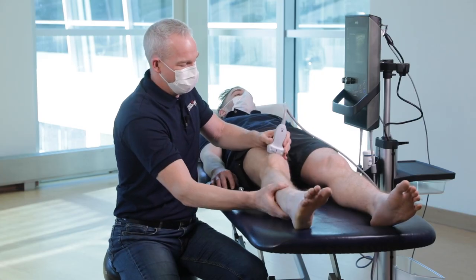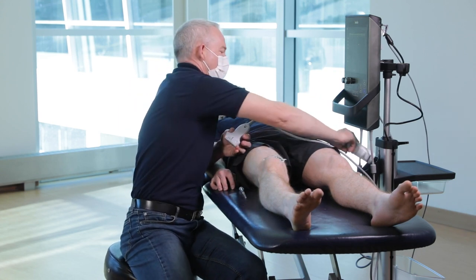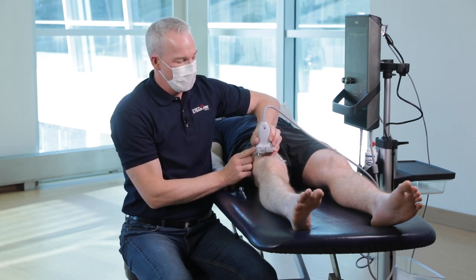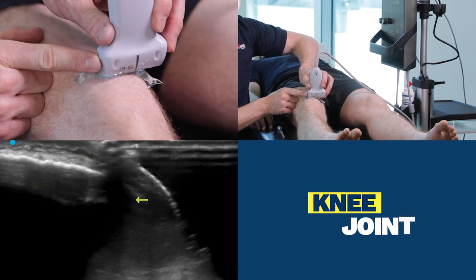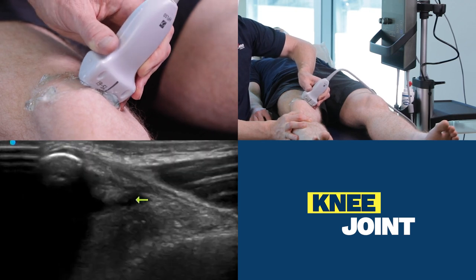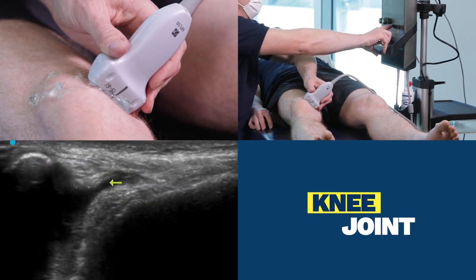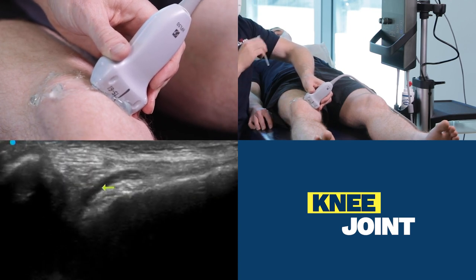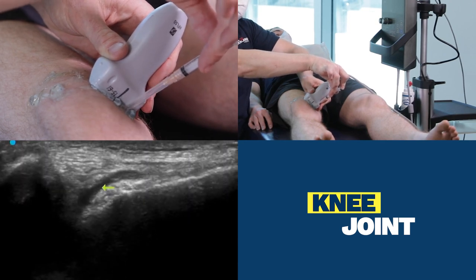We take the leg straight, we add a bit more gel, and we keep our probe with the same orientation. The landmark is going to be once again the patella, but now we're going to drop the probe onto the medial femur. We can see the hypoechoic knee joint fluid here, and to inject it all we have to do is drop our needle out of plane, like so, into the knee joint fluid.